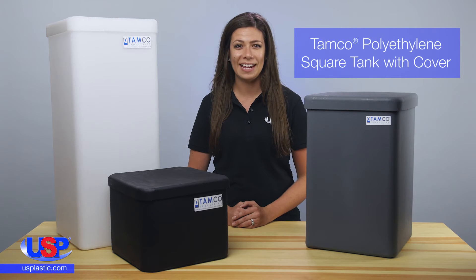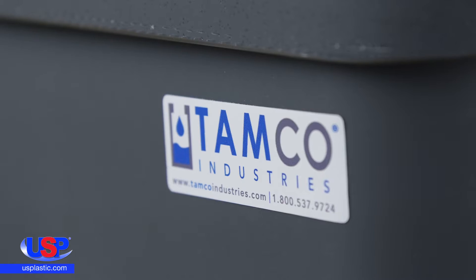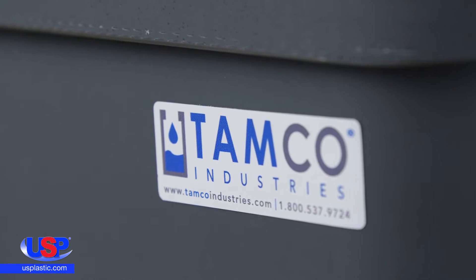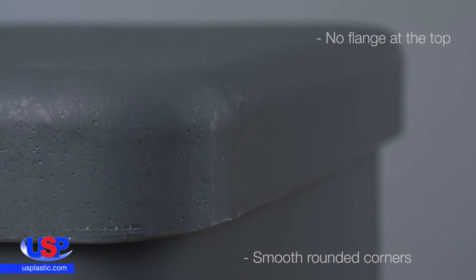At U.S. Plastic, we carry square tanks made with UV-stabilized, linear, low-density polyethylene. Manufactured by TAMCO Industries, these tanks are unique with their smooth, rounded corners and no flange at the top.